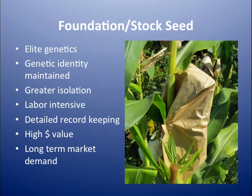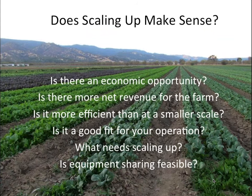But does scaling up really make sense? Here's a list of basic questions you have to ask yourself. First of all, do we have an economic opportunity? Is there really a demand out there? Is it actually going to benefit your farm in terms of its revenue stream? Because you could be spending a lot of money and maybe just get a little back — it may not be worth the investment. And is it more efficient than your small scale? Does it look good on your bottom line?